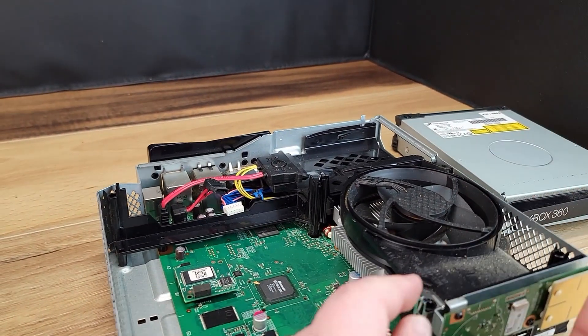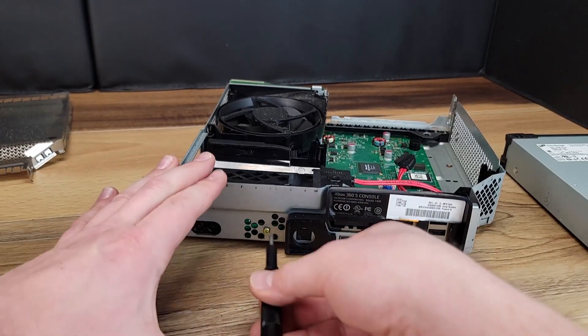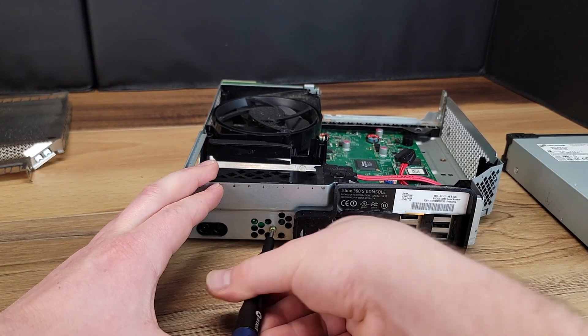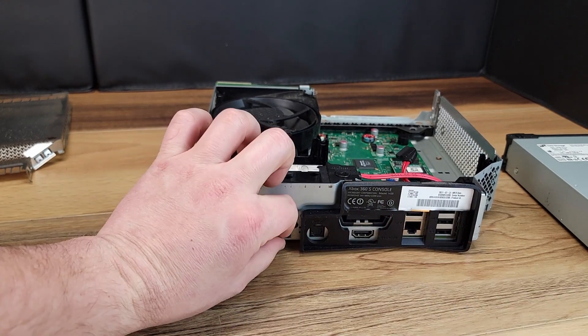Here I simply use my fingernail to pop off the LED trim piece. Next we will remove the two screws holding in the hard drive tray. Note that one is in the back of the unit and one will be underneath.